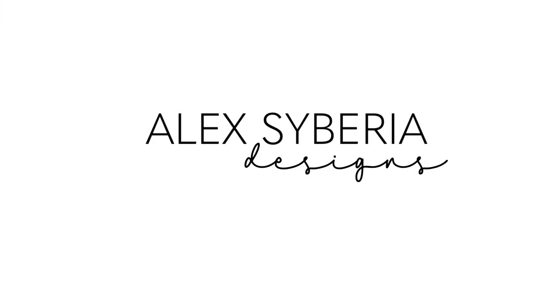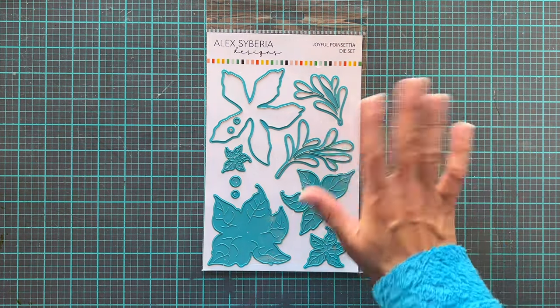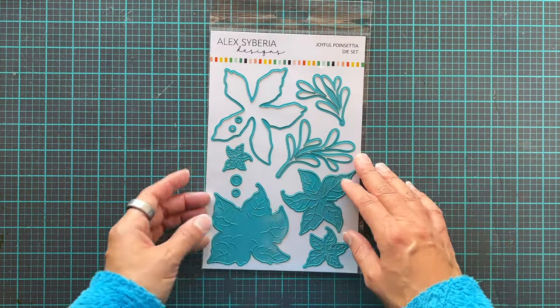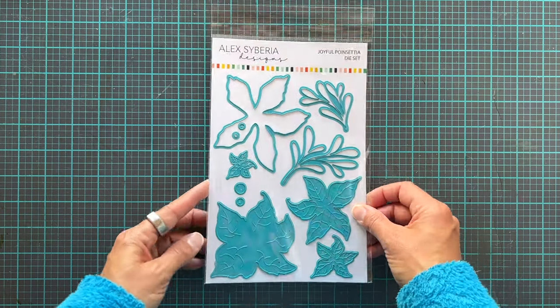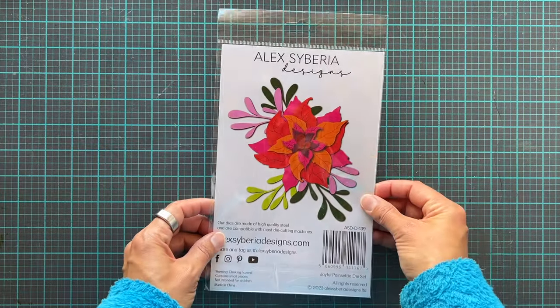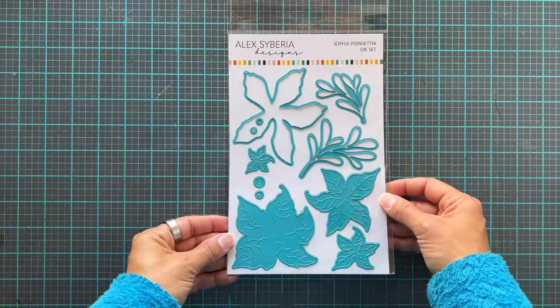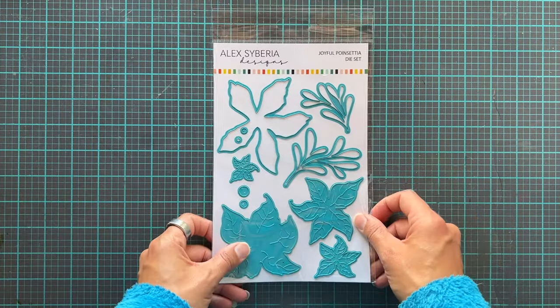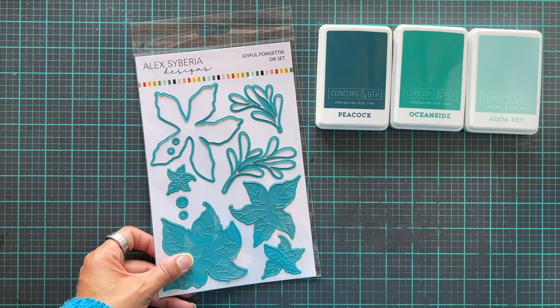Hi and welcome back to the Alex Iberia Science YouTube channel — it's Erica with you today! We're going to play with the gorgeous Joyful Princettia die set. This set is stunning — there are lots of pieces for both the petals and the greenery, so you can mix and match and make as small or as big flowers as you want. I'm actually going to use all of them.